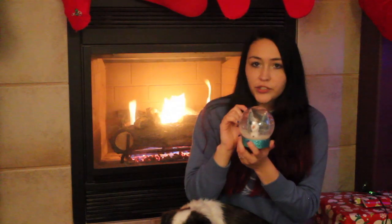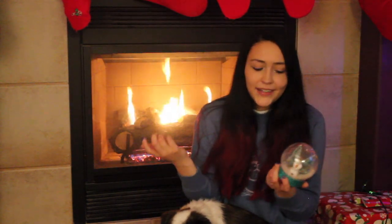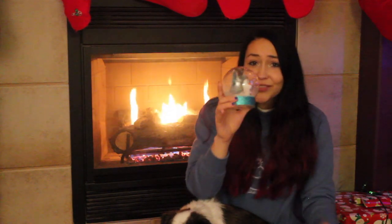The only part that was a little expensive was the actual snow globe, which I bought from Michaels for $6.99. But you could even use a mason jar to make it even cheaper.